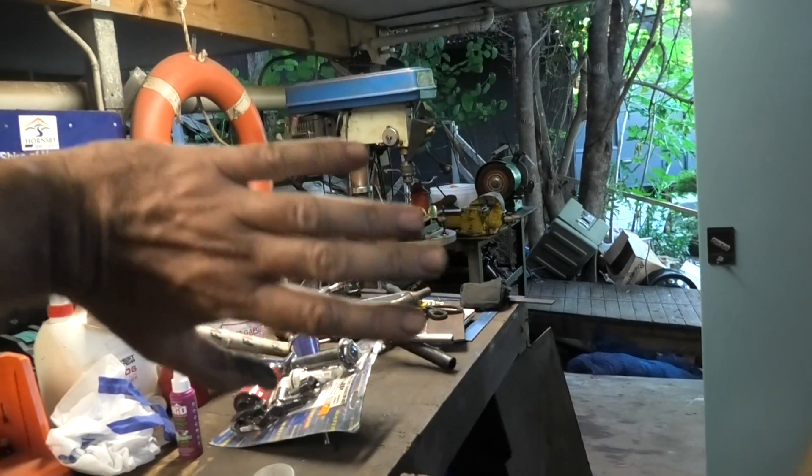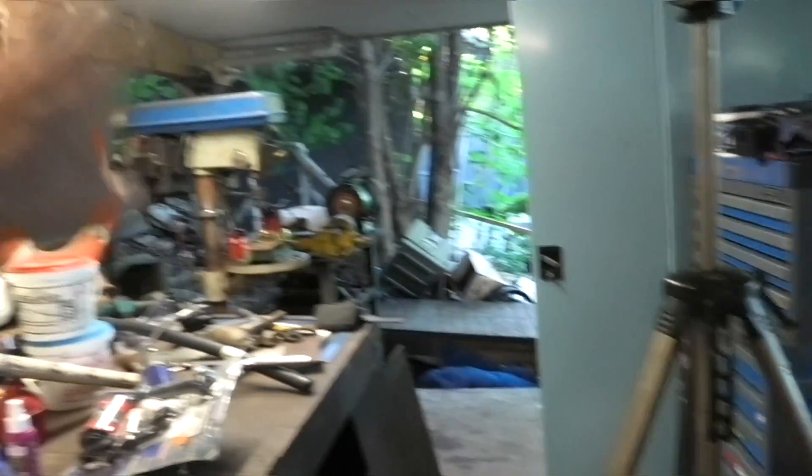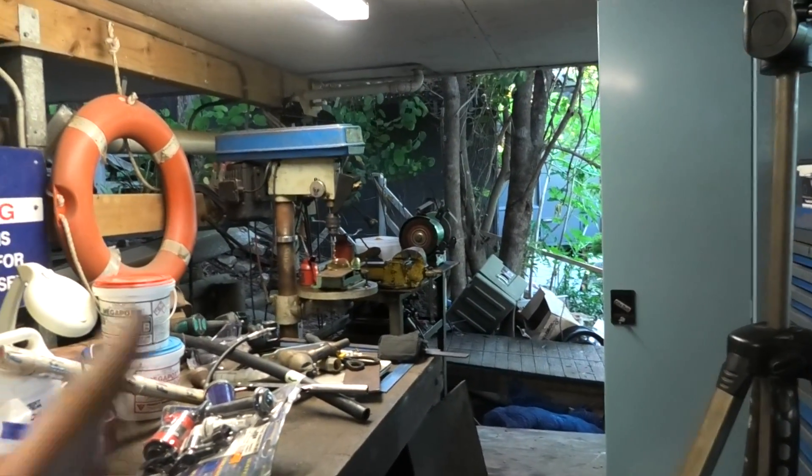People are asking what's happening in the workshop — I've moved pretty much everything home now, toolboxes and everything, so this is where we'll be doing all the videos from now on if they're not on the boat.